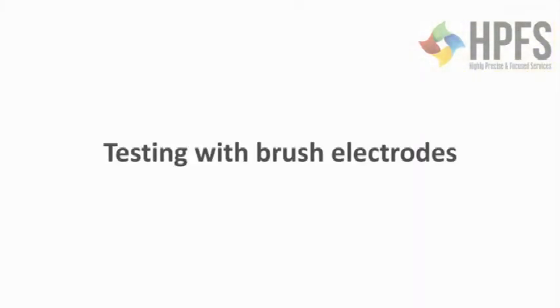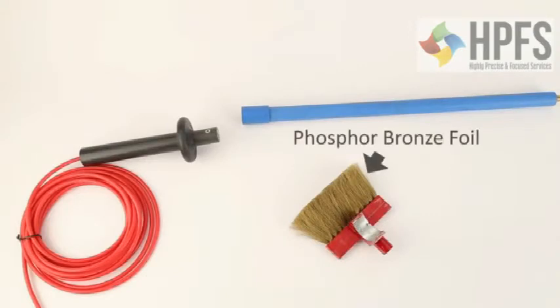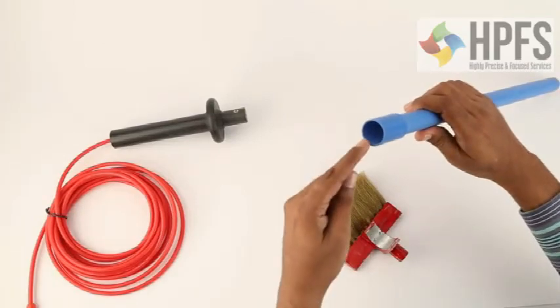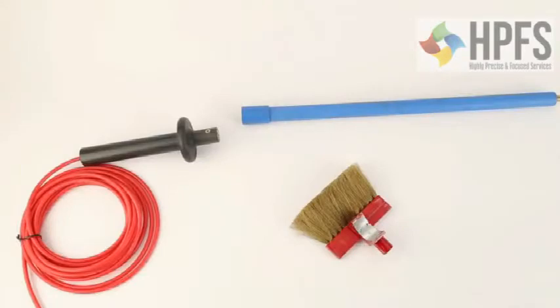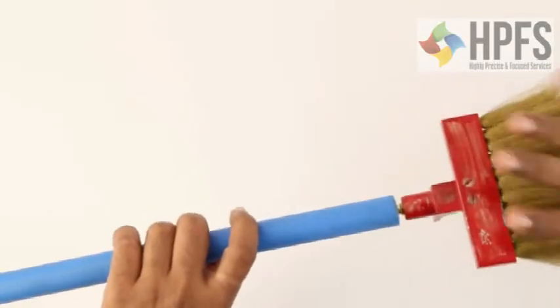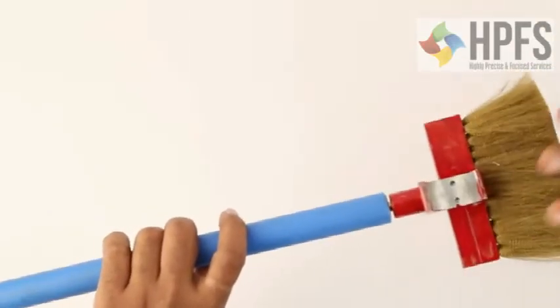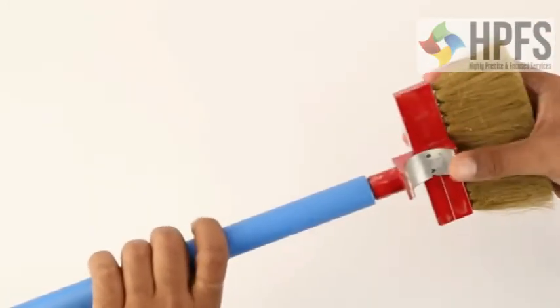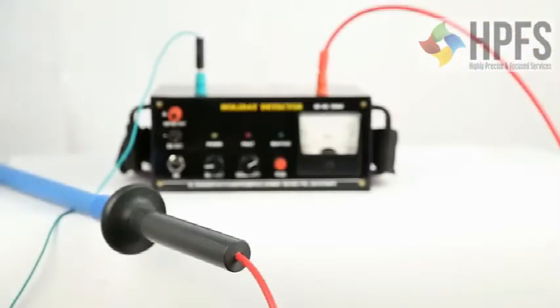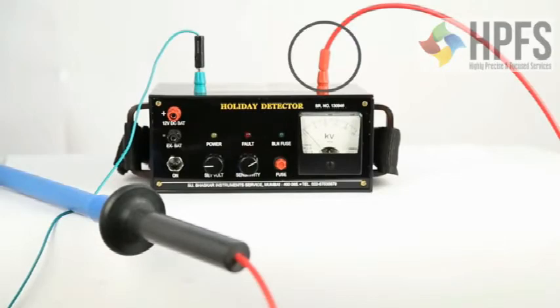Testing with brush electrodes: the brush is made by embedding phosphor bronze foil in an aluminum base. To the aluminum base, a threaded socket is welded. At one end of the pushing rod there is a threaded brass plug and at the other end a threaded socket. The two connections are joined by an electrical wire running through the rod. To start testing, the male plug is attached to the aluminum socket of the brush. The other end of the pushing rod is attached to the EHT wire, and the banana plug is inserted to make connection to the EHT terminal on the instrument's back panel.